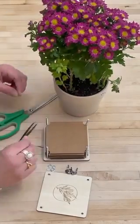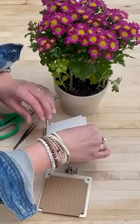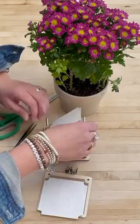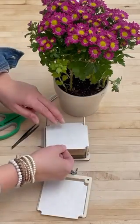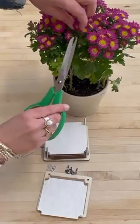Today I'm going to show you how to use this mini flower press with these mums that I bought from Trader Joe's. With the press assembled, you're going to start with a piece of cardboard and then a piece of paper. I'll go ahead and clip the mums off.